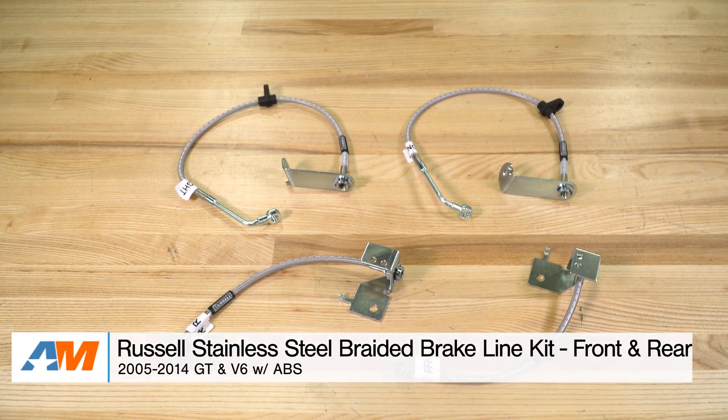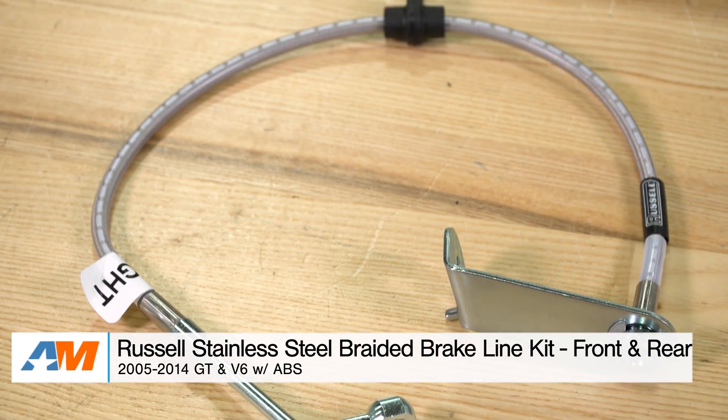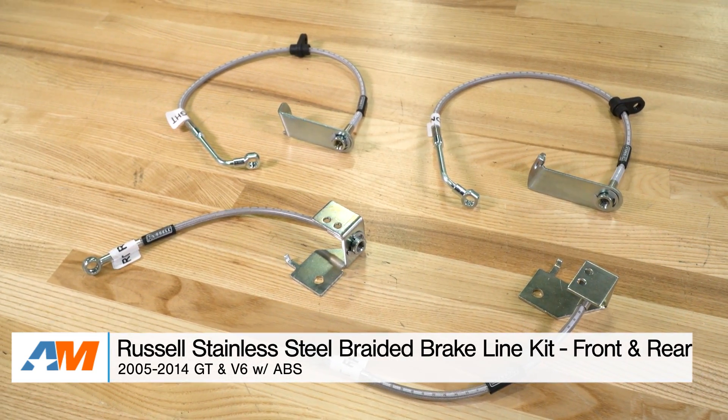Hey guys, Stephanie with americanmuscle.com here with a review of the Russell Stainless Steel Braided Brake Line Kit for 2005 to 2014 GT and V6 Mustangs with ABS.